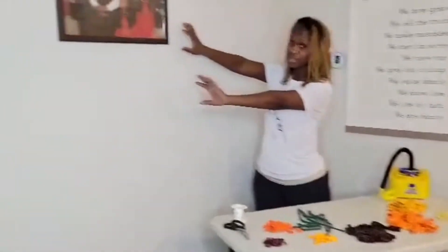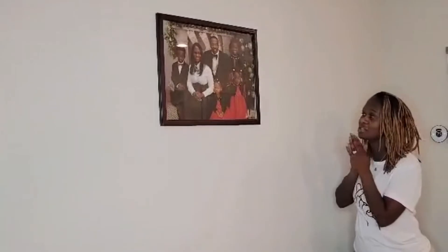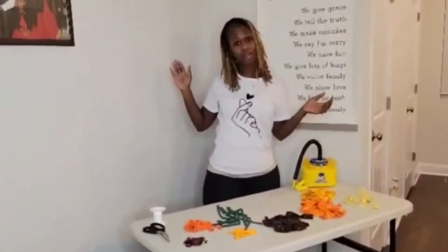My beautiful family, this picture won't be here for Thanksgiving, but it is okay. Those are my loved ones, I love you so much. But this is where the desserts will be and this is where my garland will go.